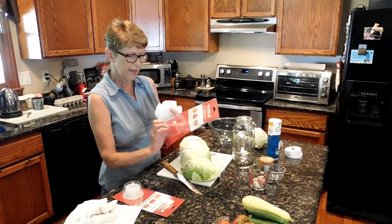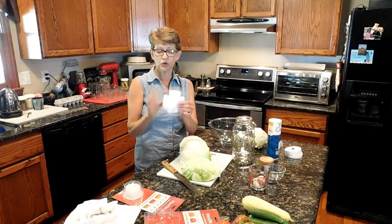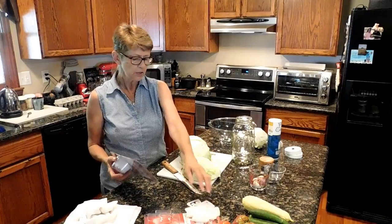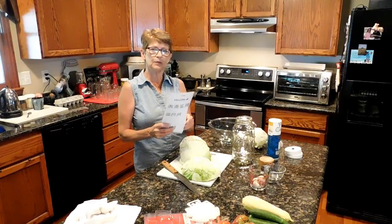They come in one pack — you can order them in wide mouth and regular mouth. These are not reusable; they're the inserts to keep the cabbage pressed down. I wasn't sure how flexible these were going to be, so I went ahead and also ordered the insert tool to put it down in there, and that's going to help keep that cabbage pressed below the brine.